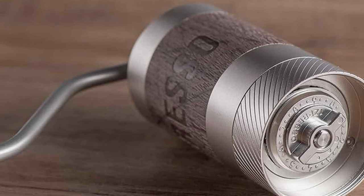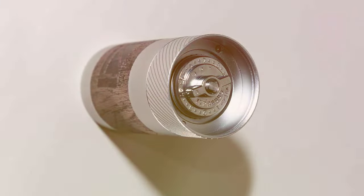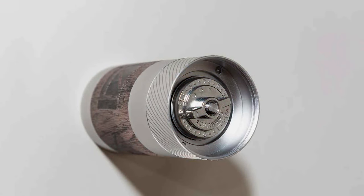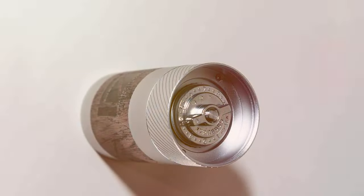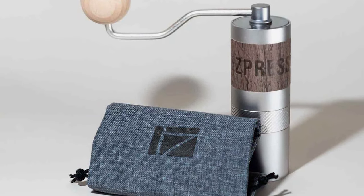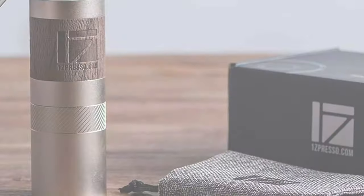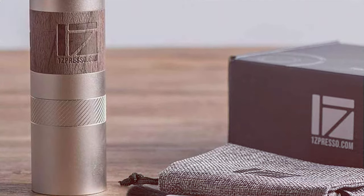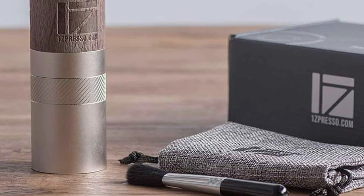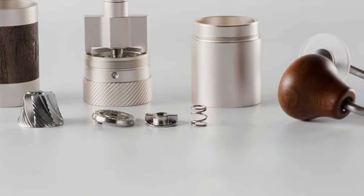Crafted with a keen eye for detail, the Q2 merges stylish aesthetics with robust durability, built to withstand the rigors of daily use. Adjustability is another hallmark of this grinder, featuring an intuitive design that allows for quick and precise grind size adjustments. This versatility opens up a world of brewing possibilities, from espresso to French press, catering to the diverse preferences of coffee enthusiasts. The OneSpresso Q2 Heptagonal Conical Burr is not just a tool but a gateway to exploring the depths of coffee flavors and textures.